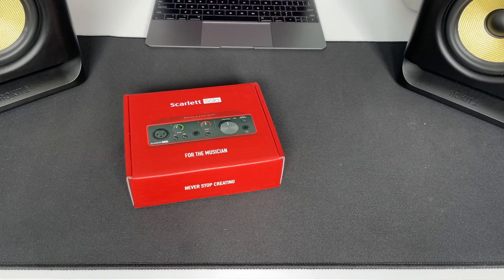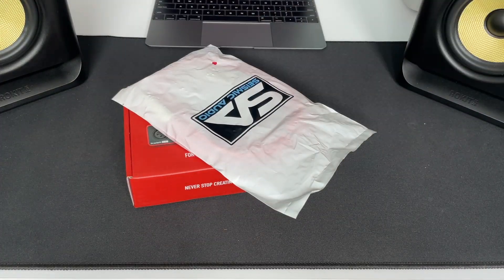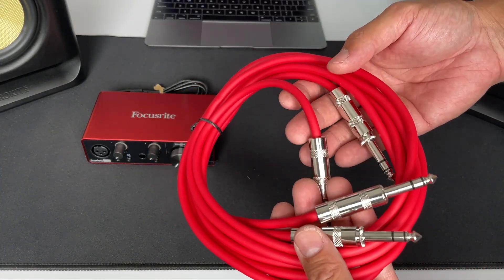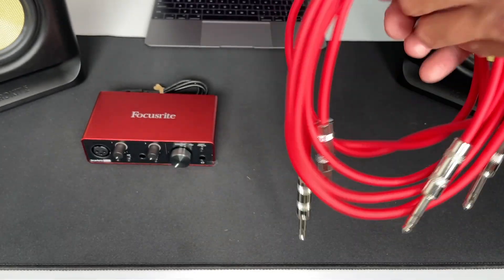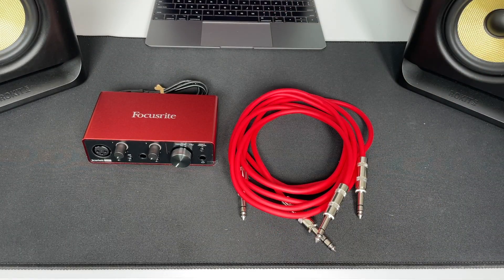The recommended way to connect the KRK Rokit speakers to your computer is by using an audio interface, which lets you connect balanced cables to your computer. Balanced cables are more resistant to noise interference — that's the difference between these two methods. Although this option is more expensive (the audio interface can easily run over a hundred dollars), I picked up the Focusrite Scarlett Solo audio interface and some balanced cables: a pack of two TRS male quarter-inch to TRS male quarter-inch cables to connect the speakers to the audio interface.